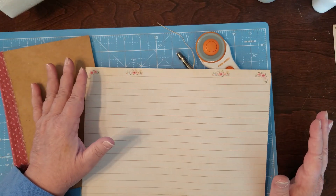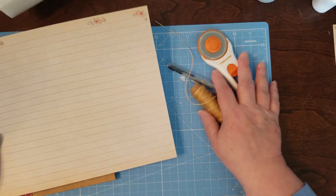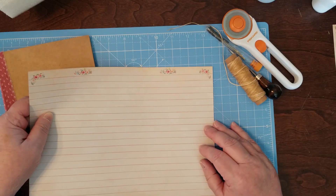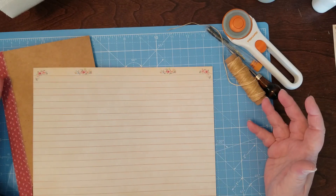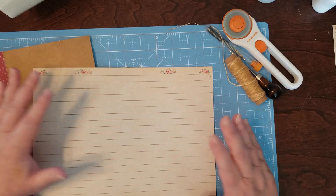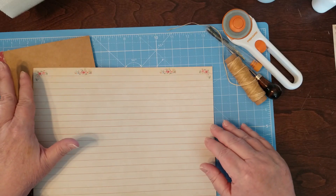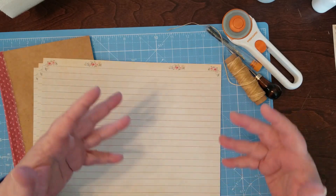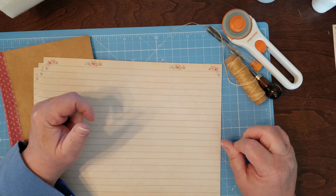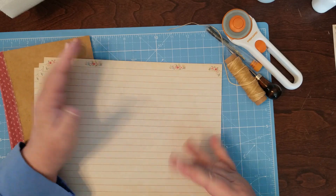Some kind of binding system. I thought the first one to start with is the sewing — that's the main go-to, to sew it in. We'll start with that, then move on to a hidden spine, then ring binding, and all sorts of different ways to put a journal together and put the signature in the journal.